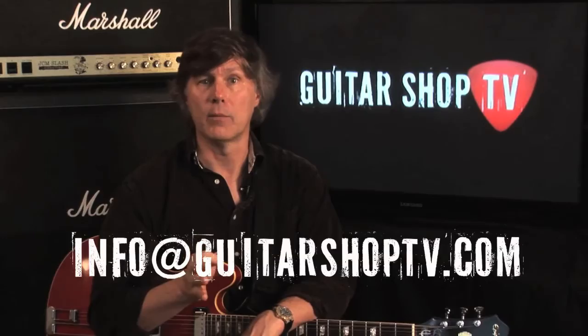That was great, John. Thanks so much for joining us on Guitar Shop TV. If there's an artist you'd like to see interviewed on the show, let us know — post your comment in the box below, find us on Facebook, or email us at info@guitarshoptv.com. We'd love to hear from you.